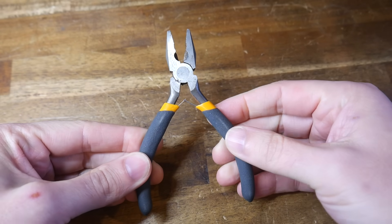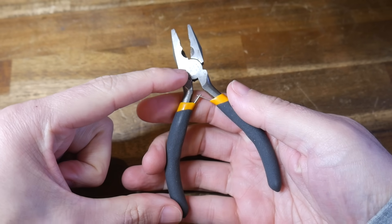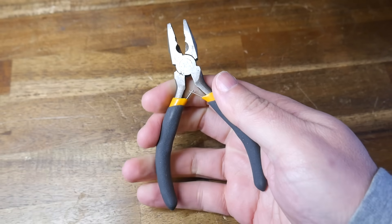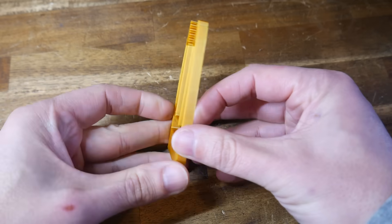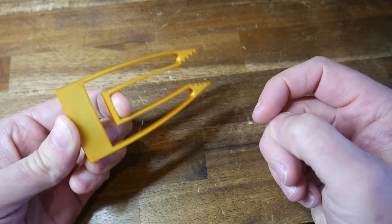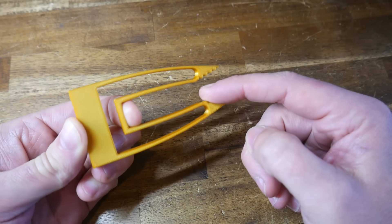On one side we have our handles — that's the input. Then we have a pivot and our jaws on the other side. Thanks to the length of the handles versus the jaws, we have a mechanical advantage. So how does a compliant mechanism differ? Instead of having joints, it's flexible and works through deformation. This set of tweezers is a compliant mechanism made from one piece, and it relies on the flex of the material to close, creating an output based on the input of the user's hands.